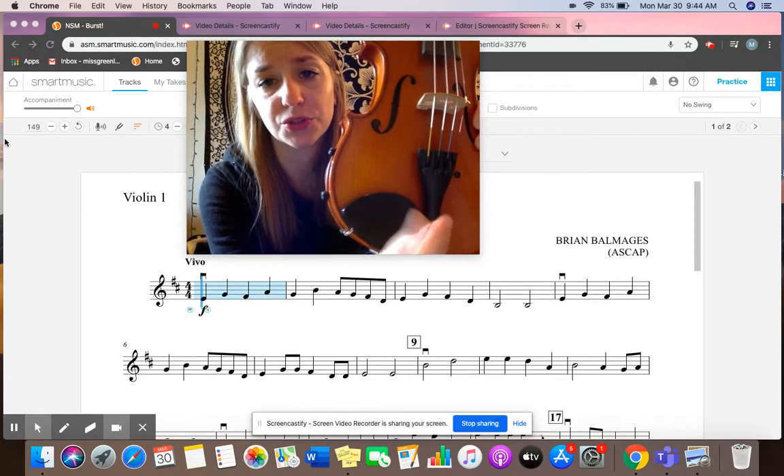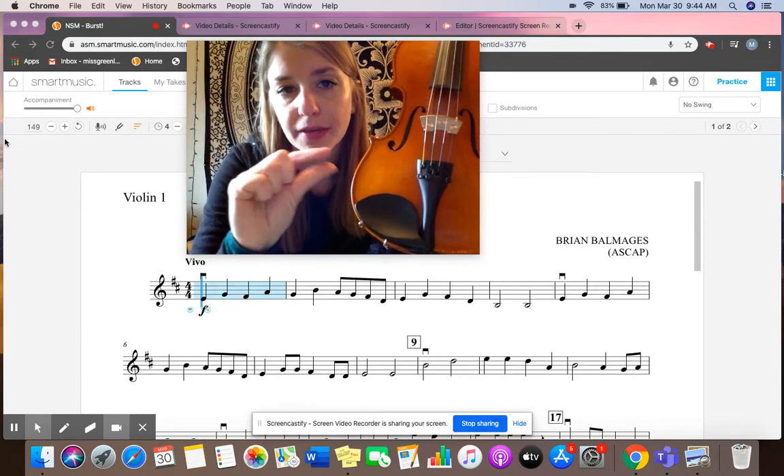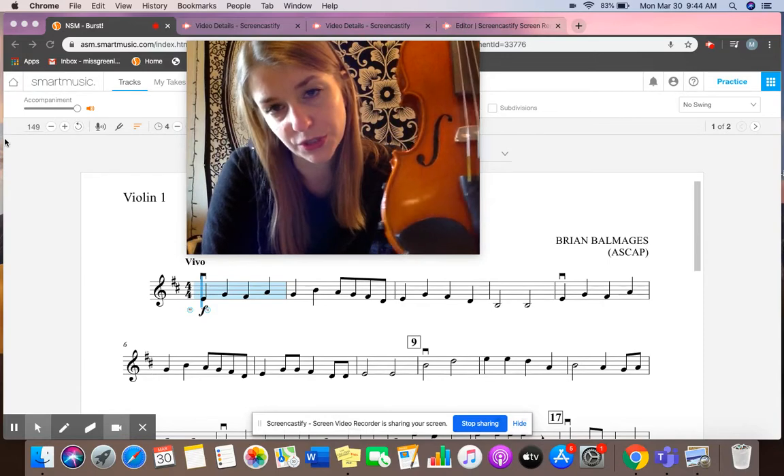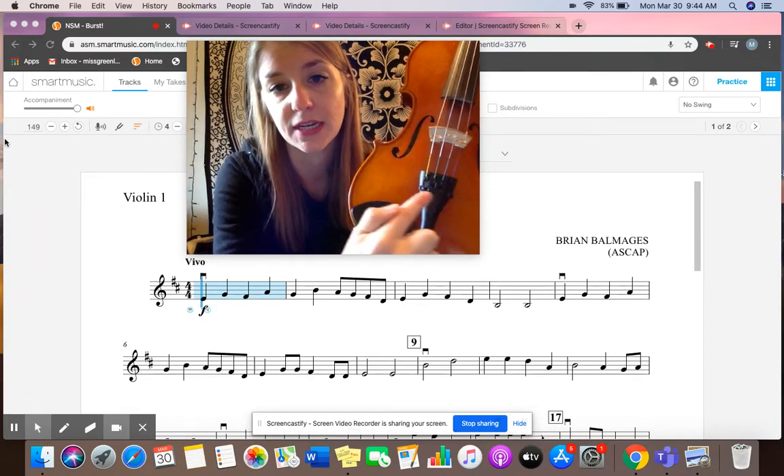Down here on our instrument we have these cool little twisty knobs. They're called our fine tuners and what they do is very gently tighten or loosen the string to give us a variety of pitches. So this is what we're going to use for today, all four fine tuners.